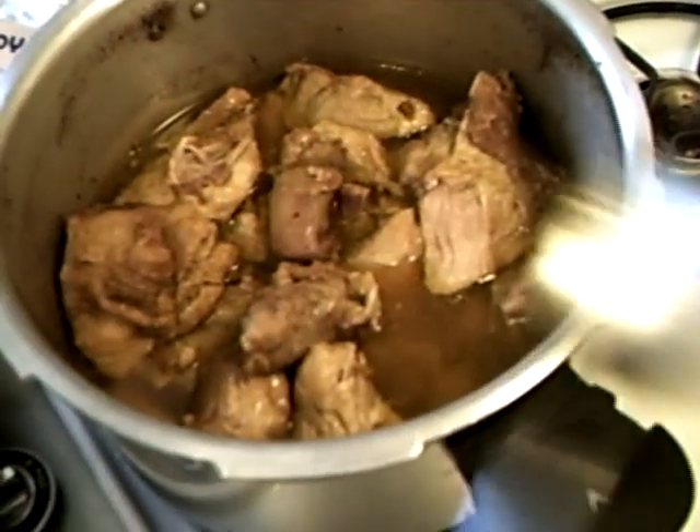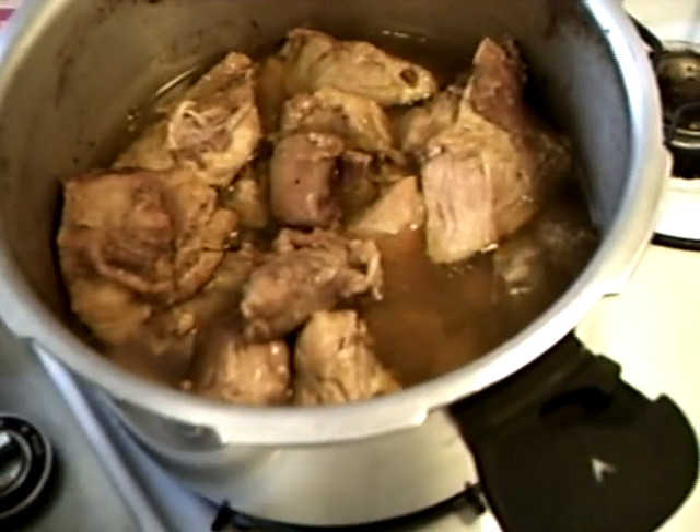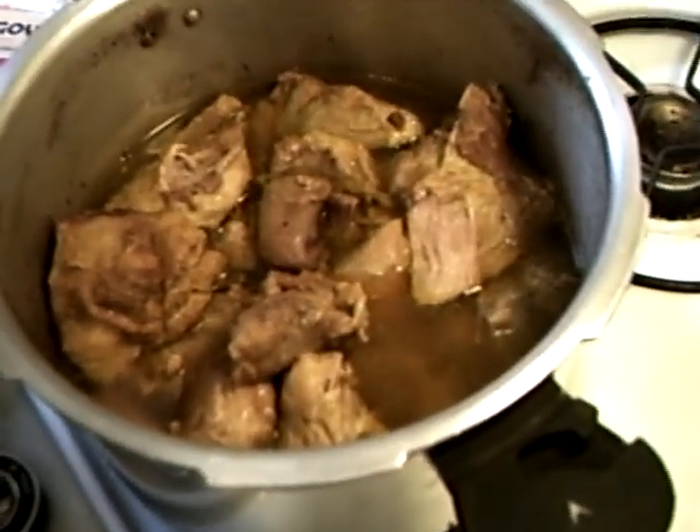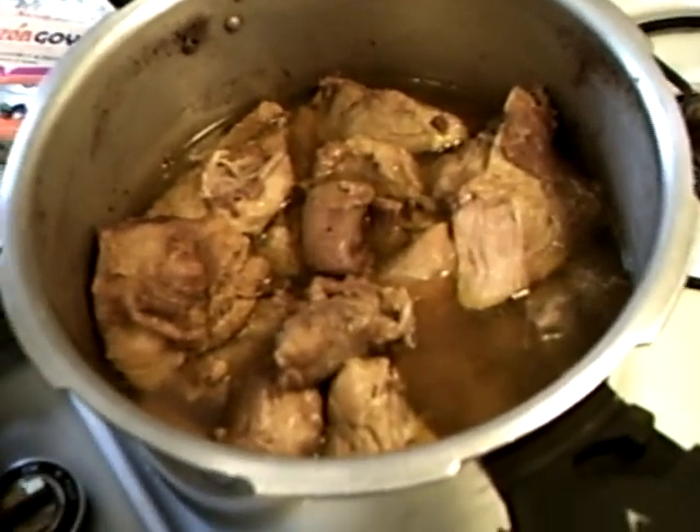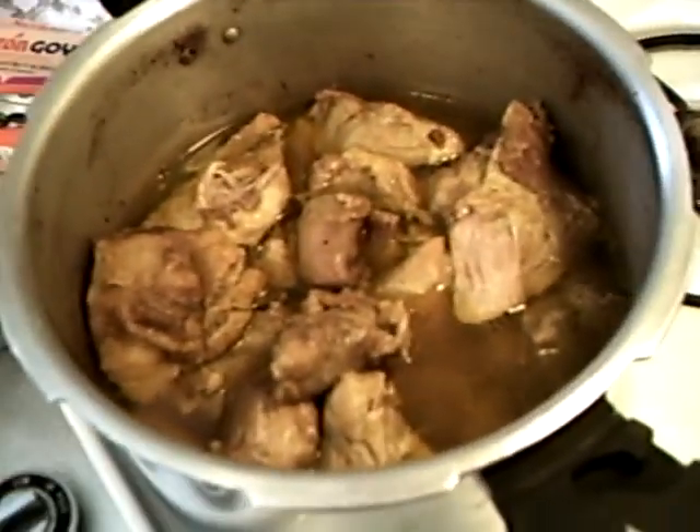The cool thing about that is it pressurizes all the fat out of the pork and the fat will be in the water. So you pull the pork out and it's a much healthier way of eating pork. It's very flaky — it's great for tacos, great for burritos, great for pork chili.